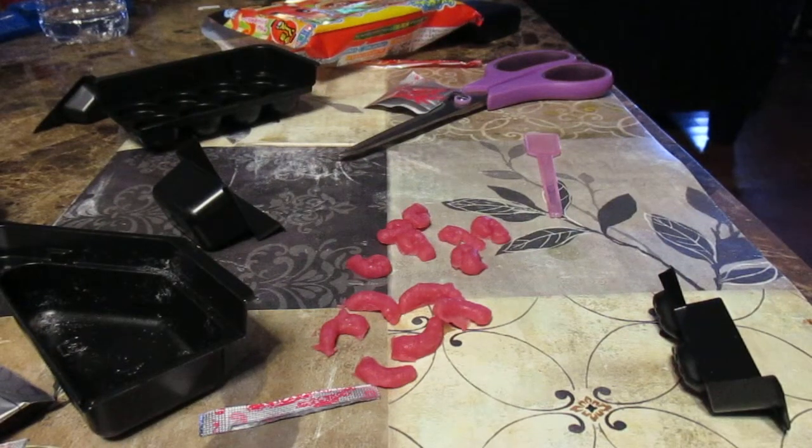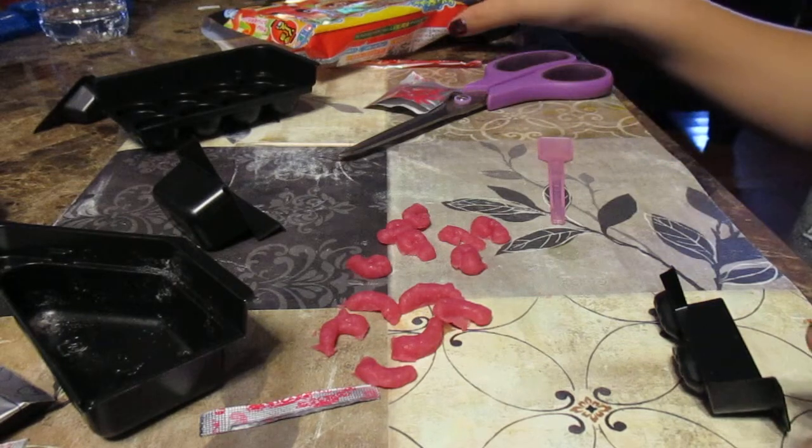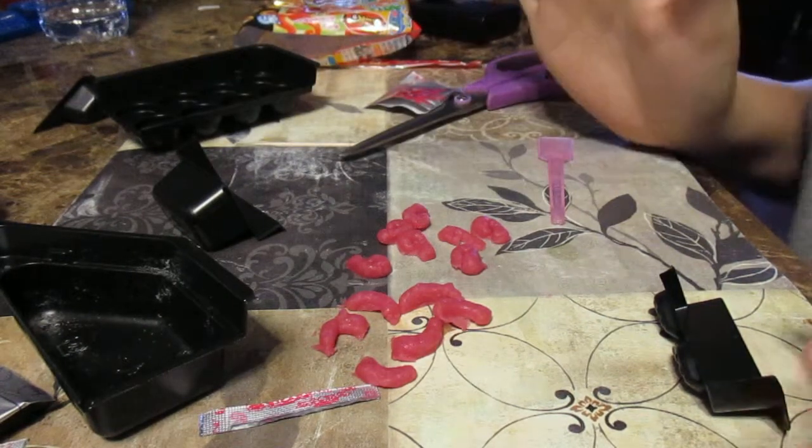Hey guys, it's me, Liana, and this is the second episode of my octopus cooking series.